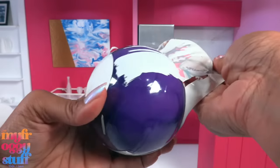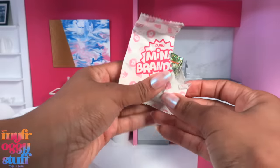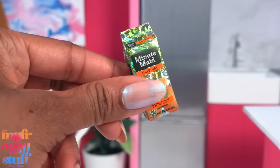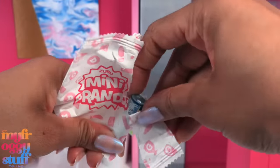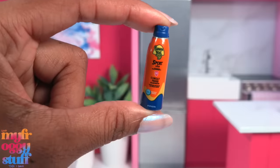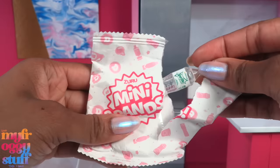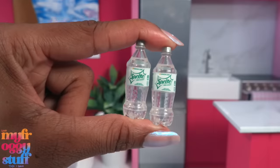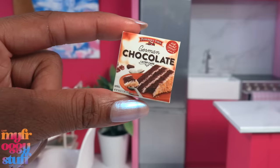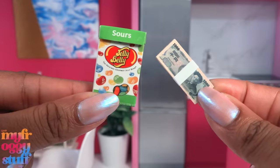Capsule number three — I'm really hoping we find a frozen moments mini today, or office supplies. First up is metallic Minute Maid original orange juice; it feels like hard stock with foam inside. Next is banana boat sport sunblock — a really good size for 1:6 scale. Then another soda — our first double of the day. Next we have a box of German chocolate layer cake, and the last one for this capsule is jelly beans and money.